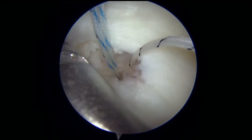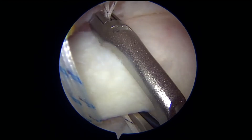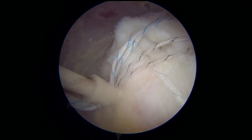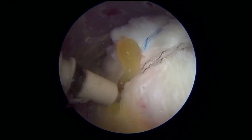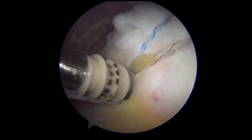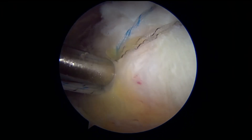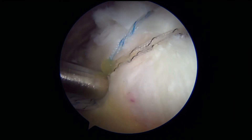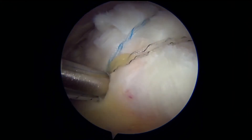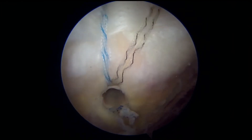That suture then gets woven into the tendon with a sewing device, which is visualized here. Once the sutures are placed through the tendon, they then secure the tendon across the top. In this case, there are four sutures total and they are placed into this plastic device which holds the suture into the bone. The suture is secured in two locations — one on the inner portion of the tendon and the other on the outer portion — which secures the tendon back to its normal anatomic attachment, also known as the footprint. You can see those four sutures squeezing the tendon up against the bone where it belongs, and you can no longer see the tear.